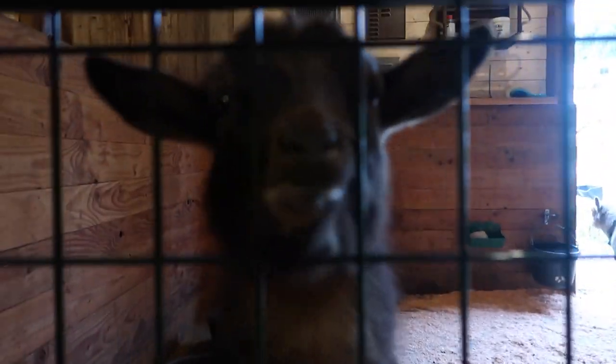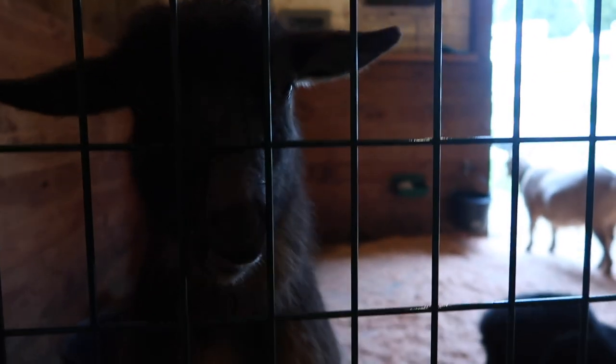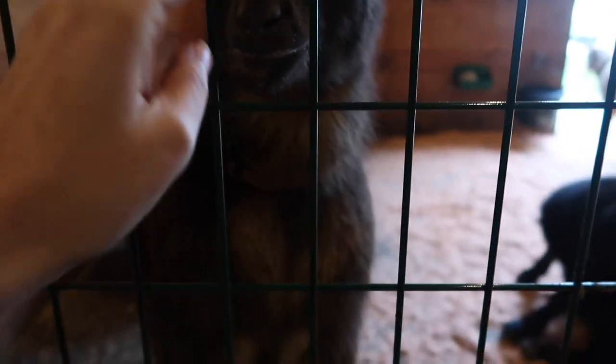Not Trudy though. Trudy is going to be a dry yearling, so she needs not very much food. Not excited about that because you love your food.